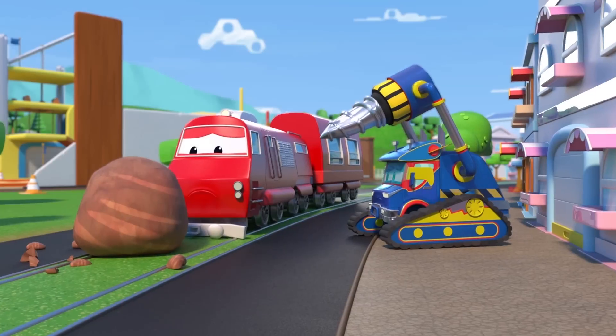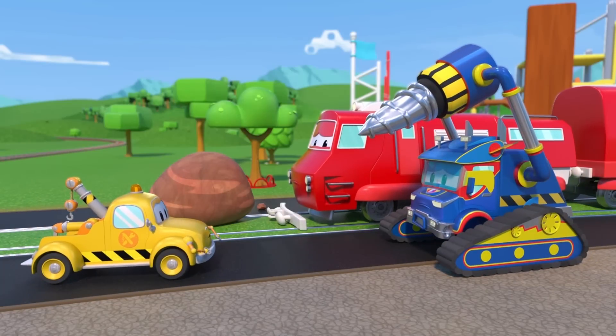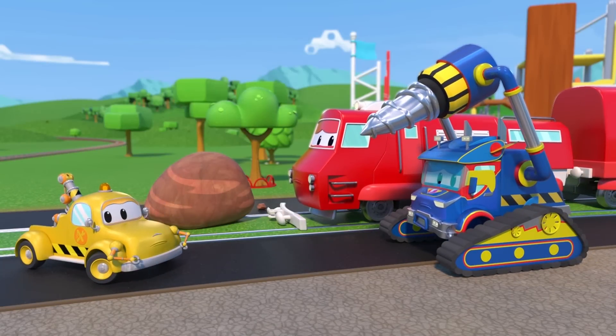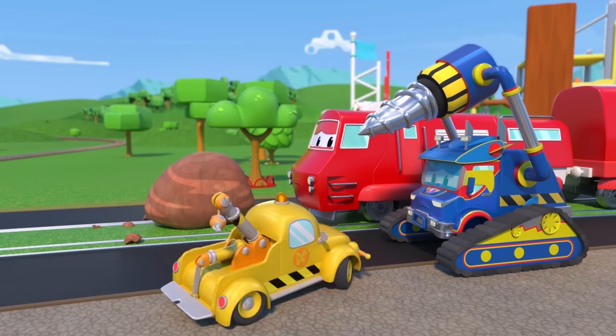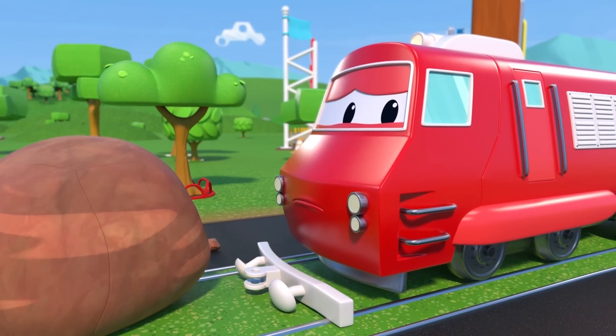Hey, Tom. Super Drill and Troy are both hurt. They both need a repair. Who'll go first? Troy, just wait. We'll be right back.